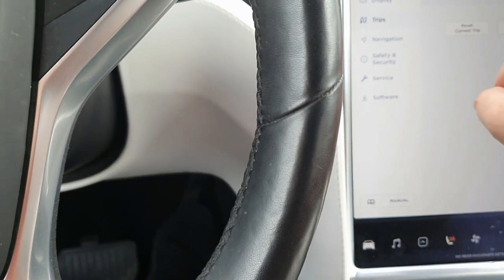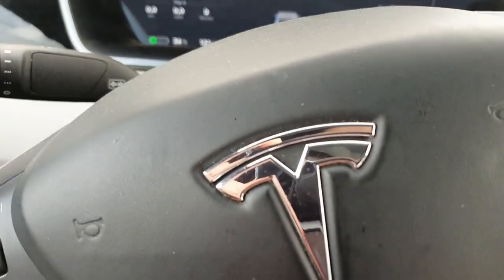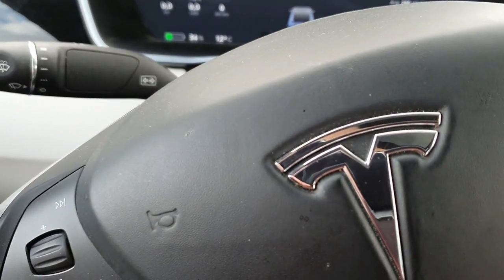Let's reset the trip meter. Reset — okay, it's reset now. Let's start driving again.